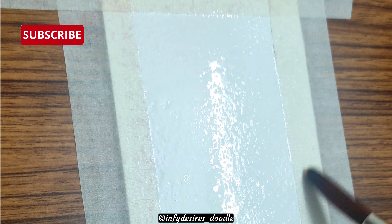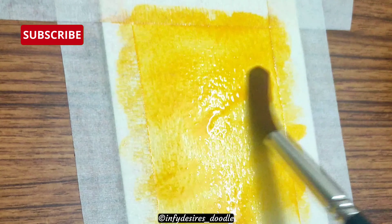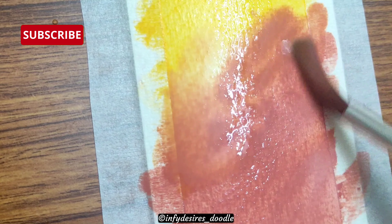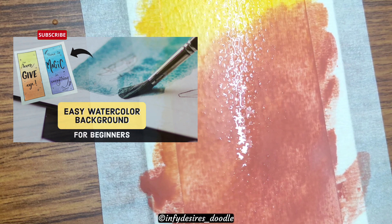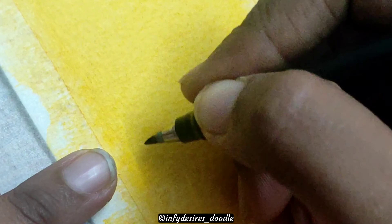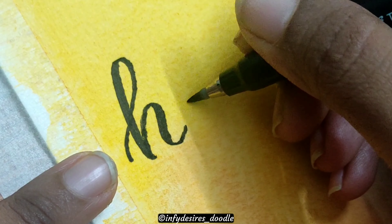Next, we are going to make a very simple and easy bookmark. I'm doing it with watercolors — how to blend and everything, I have shown it in the last video, you can go check it out, I'll put the link in the description. I've done the 'Happy' lettering using calligraphy with a brush pen.